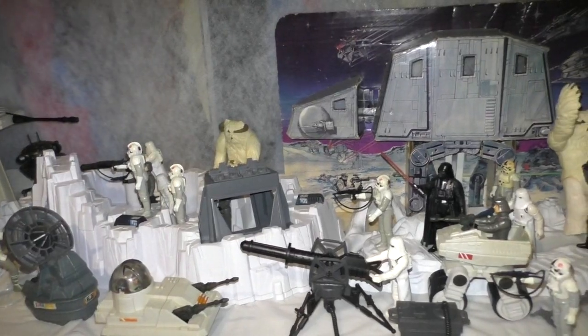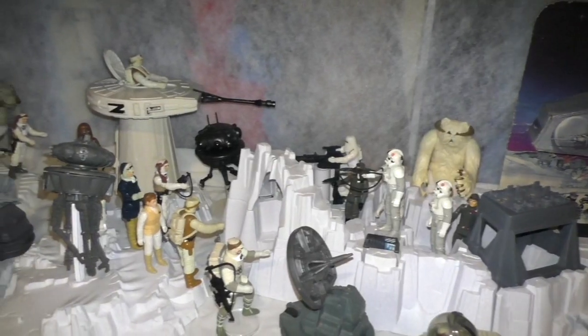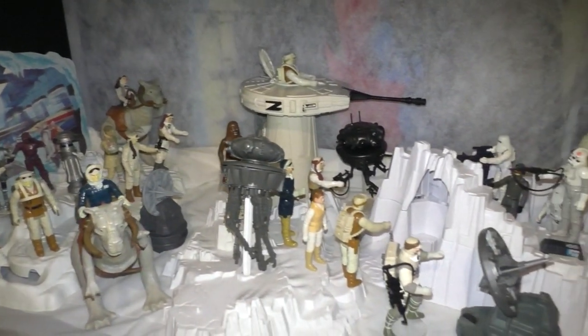Hello and welcome to Star Wars Obsessed. It's been a while since I've shown off my Hoth display, so I thought I'd mention a few of the changes that I made.